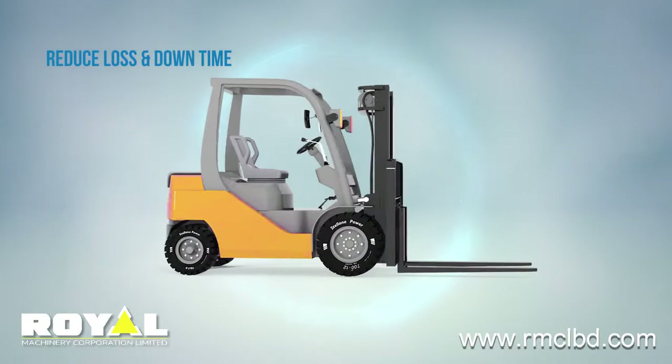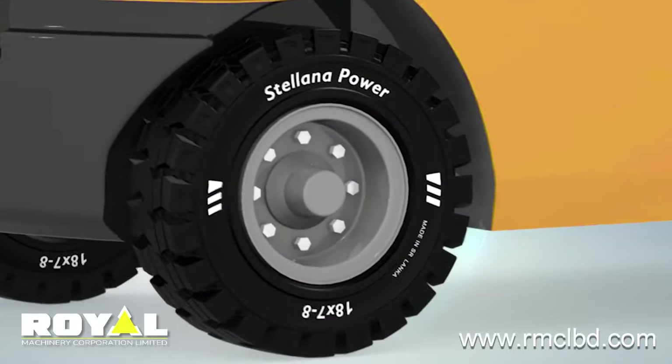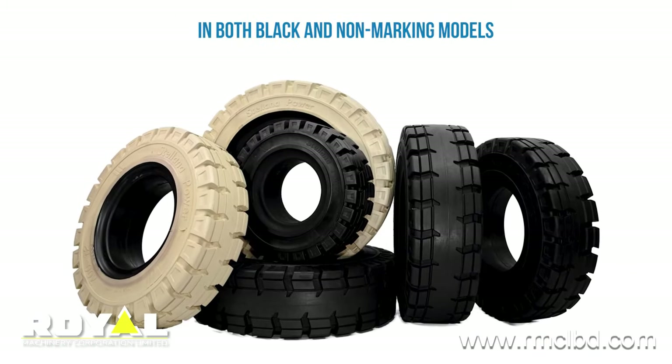Reduce loss and downtime with a high-performance, reliable tire that will boost your bottom line. Available in both standard and rock types, in both black and non-marking models.